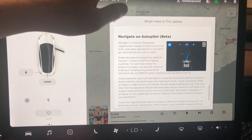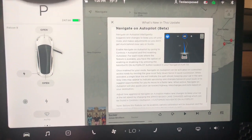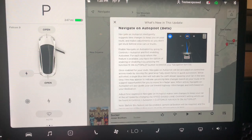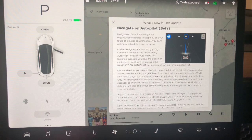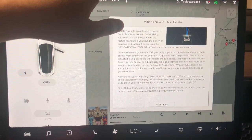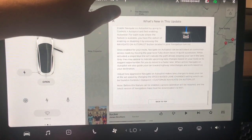Navigate on Autopilot is still in beta mode. In the previous update they improved this for the on-ramp and exit ramp, and the lane change is less of a challenge in traffic — it's now detecting vehicles in the adjacent lane a lot better than before.